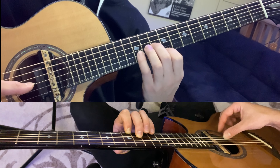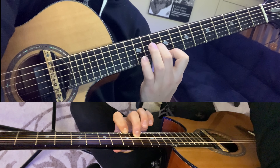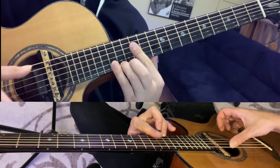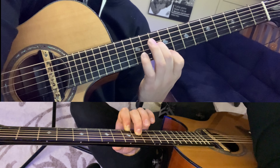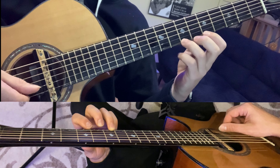Then we're going to slide that third finger up to the fourteenth fret and play that same chord that we did before. Then go to the twelfth fret, hammer on, pull off, fourteenth fret, tenth fret, pull off to the ninth, then low fifth, fourth, then our finger on the tenth fret, third string.